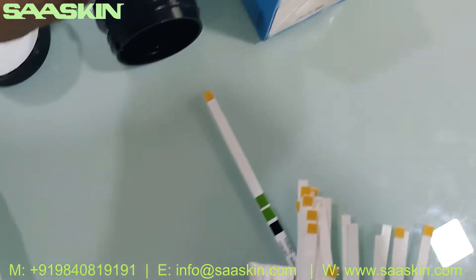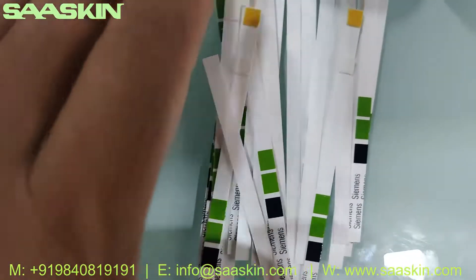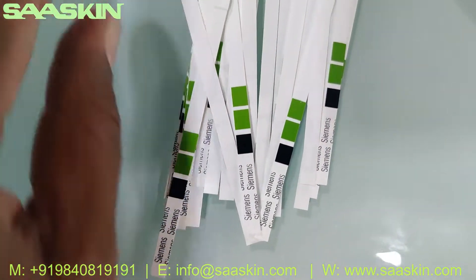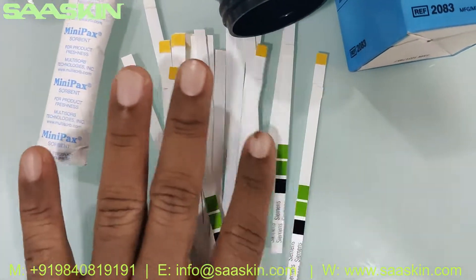Here you go — you can see the strips. There are 25 strips, and there is also a sorbent inside the bottle along with them. This is what all the strips look like.